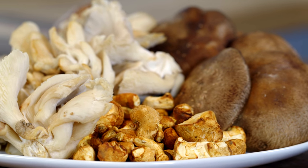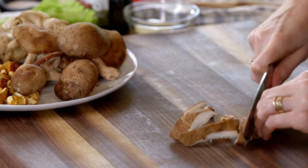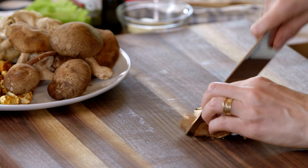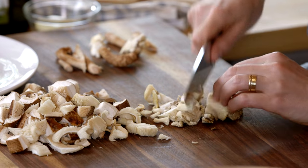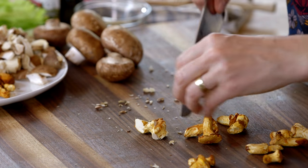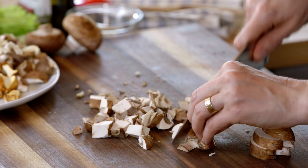We'll start with the mushrooms, which are the star of this stuffing. You'll need about a pound and then you'll just roughly chop them. I've got a mix of shiitakes, oyster mushrooms, chanterelles which I love, and last but not least, cremini mushrooms.